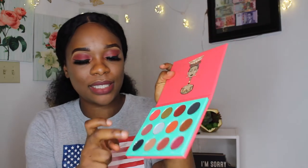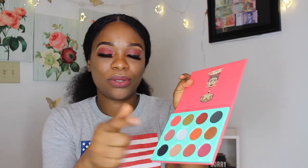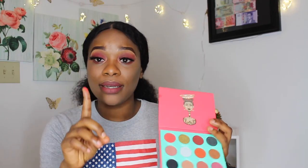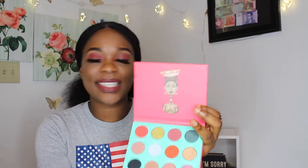This is the Saharan by Juvia. As you can see, it looks very pigmented — look at that! That is Chad, and this is Sokoto. So this is the Saharan. On the website you can purchase this palette individually; you don't have to get it in a bundle like I did. This is the second one.